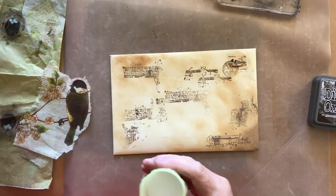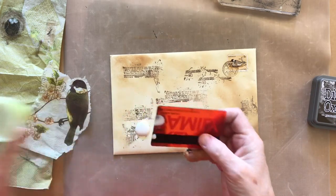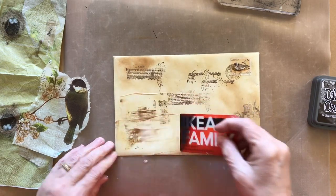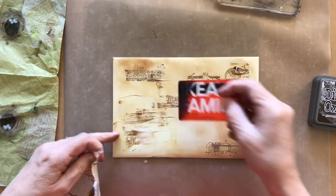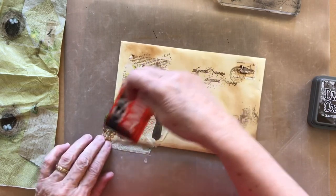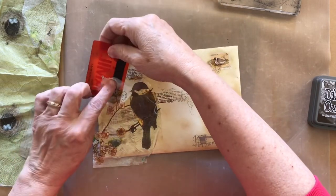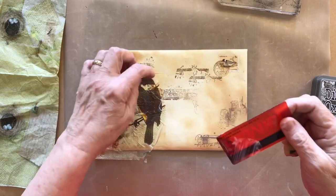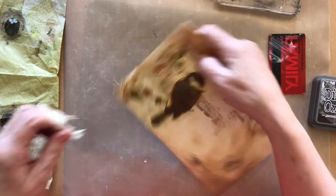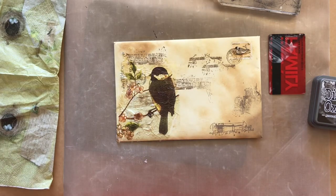Now I'm going to use some more of the matte medium and my credit card, just pour some of that on. The ink, because it's water-based, will start to smear — that's okay, this is going to be underneath the tissue so that's all good. Then I'm just going to put some more matte medium over the top to stick it down. You can see I've got it overlapping the edges but I'm ripping the edges of that tissue away, still leaving it fairly rough on the edge of the envelope. You could cut it with scissors if you want to, but I don't want to do that.